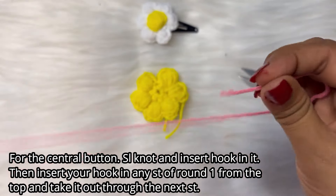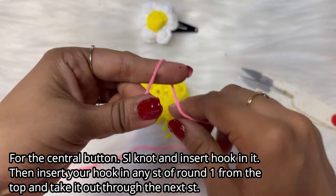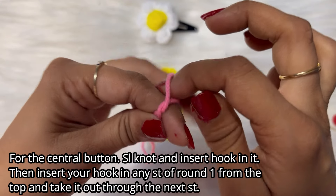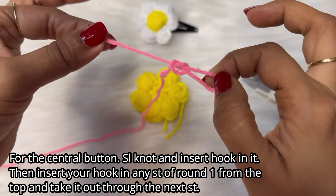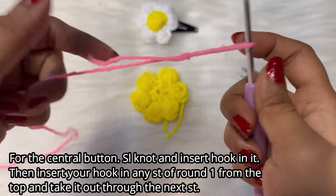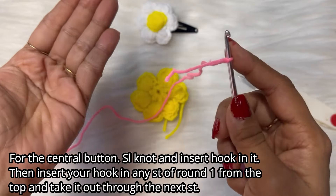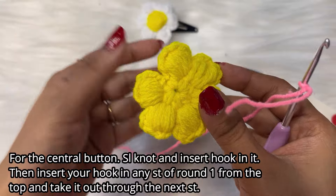We are taking the pink colored yarn and doing a slip knot: take your index finger, wrap the yarn around your finger forming an X, pull the first loop, and from below pull the second loop and also the shorter end of the yarn apart. In this way we did the slip knot. Insert the hook in the slip knot, make it tight with the larger part of the yarn — slip knot is ready. Now watch carefully what I'm doing.